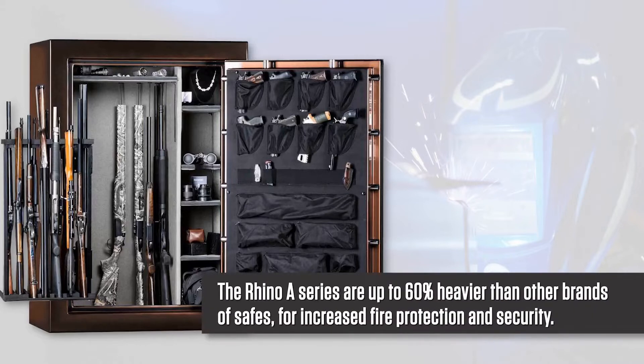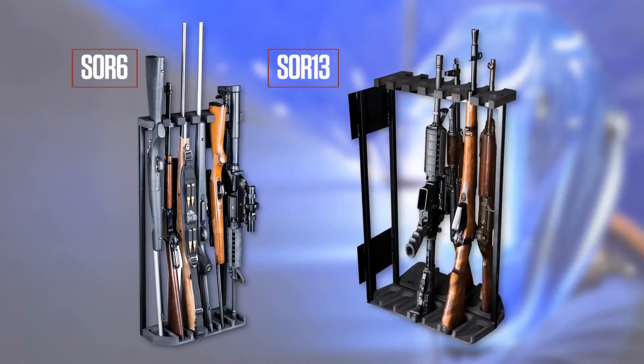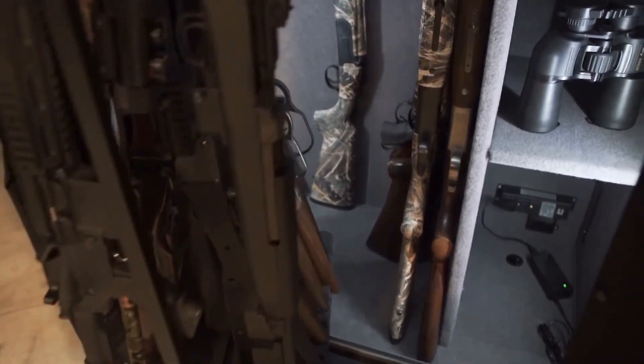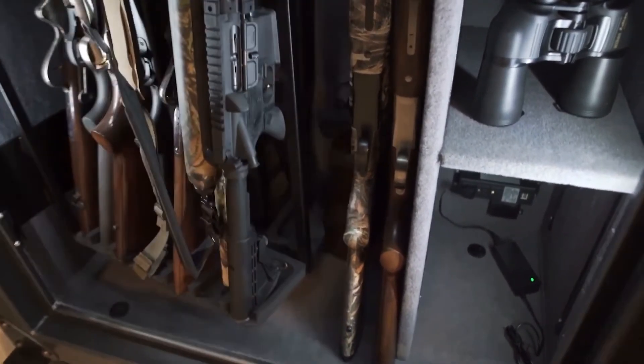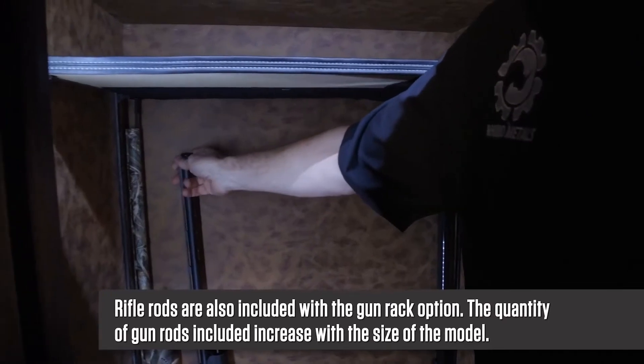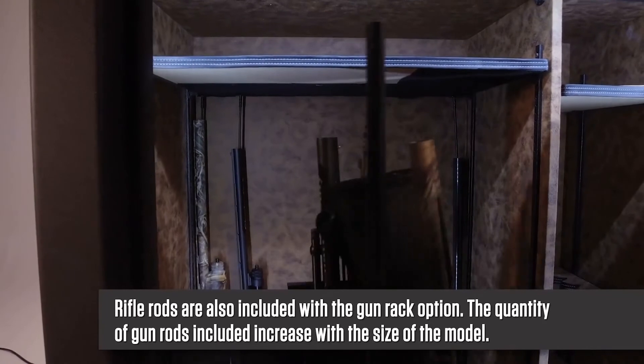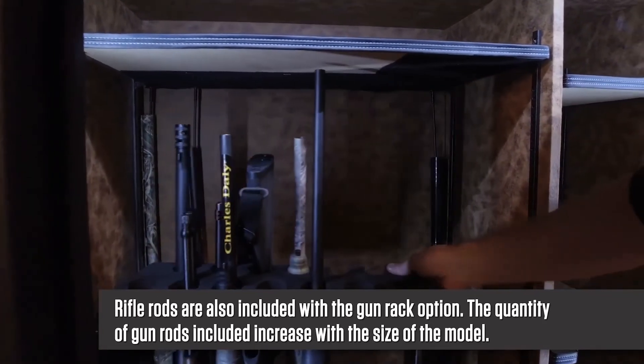The A-Series are up to 60% heavier than other brands of similar size for increased fire protection and security. There are two sizes of rack: a 6-gun rack and a 13-gun version, depending on the size of safe. This is the smallest safe in the series and it accepts the 6-gun version; all others use the 13-gun rack you see here. Rifle rods are also included with the gun rack option, and the quantity of gun rods included with the rack increases with the size of the model.